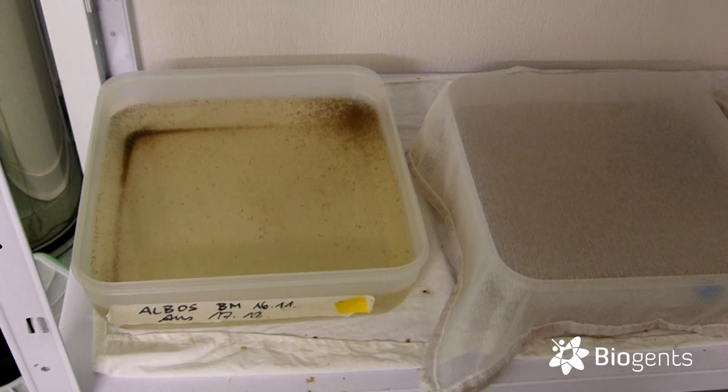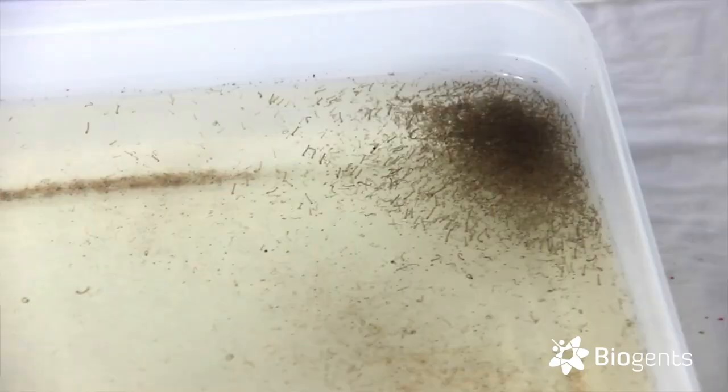Because so many of you are curious how we caught so many mosquitoes in our cages for the test videos, the answer is quite simple — we didn't catch them. We breed them in our lab.